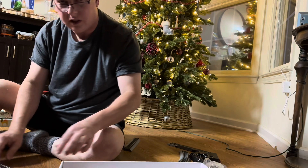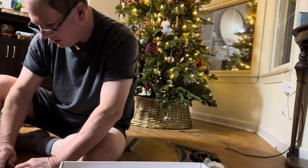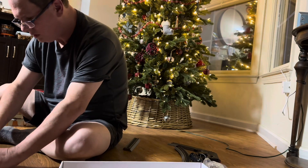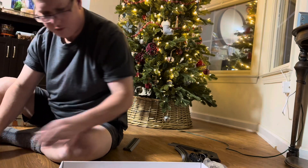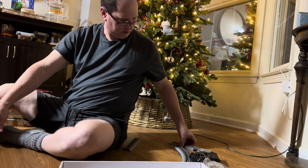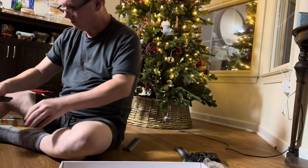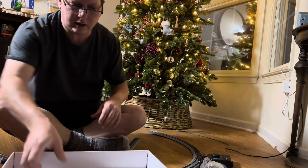I'm seeing a bit of a gap in the track. This is not a circle. Yeah, you gotta push it kind of firm. It's a lot harder than what I was expecting. Let me get the rest out.